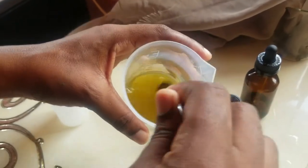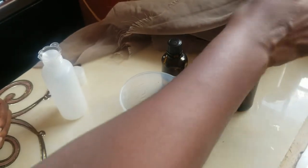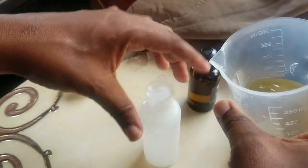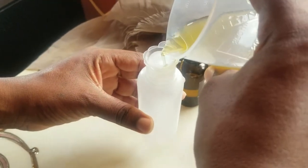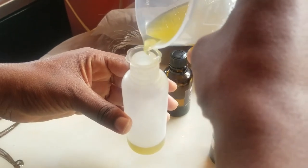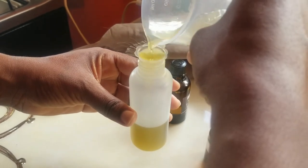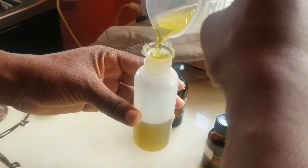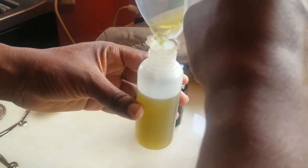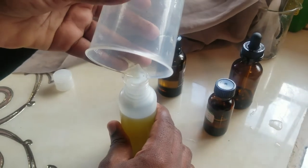Now that we have mixed this, we are going to put it into our storage container over on this side. I have a little oil funnel to pour it into the bottle. And there we have it.